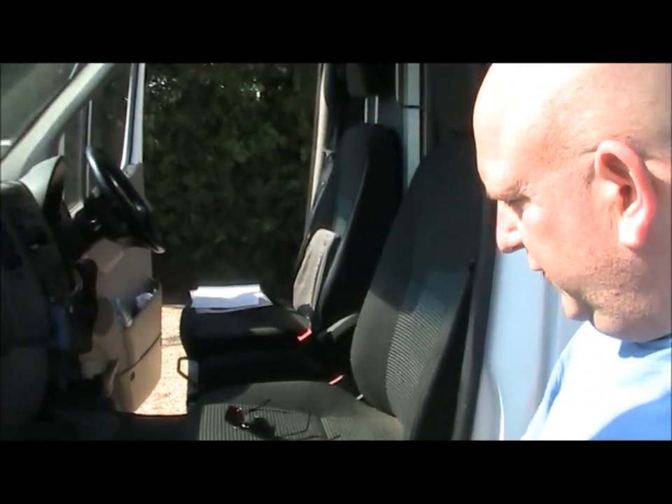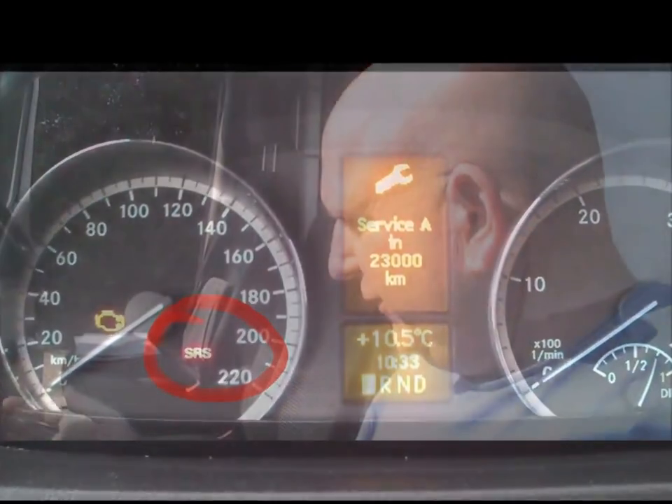A lot of you guys converting vans into campers will have this issue. Once you've changed your seat over you've got an issue with an SRS warning light on the dashboard because it doesn't recognize that the center seat belt is missing.